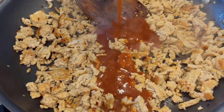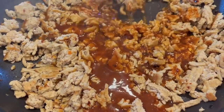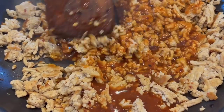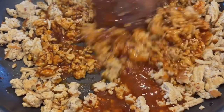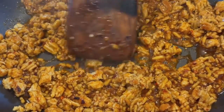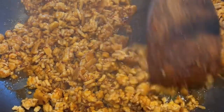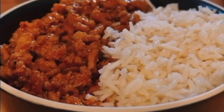Once your ground chicken is fully cooked, it's time to add the sauce. Just pour it straight in and stir everything together. You want to leave it alone for maybe 30 to 60 seconds. What we're looking for is for the Swerve Brown Sugar or the dark brown sugar to start to caramelize on the bottom of the pan. This should be a dark red, rich color. Once you're there, get it off the heat.